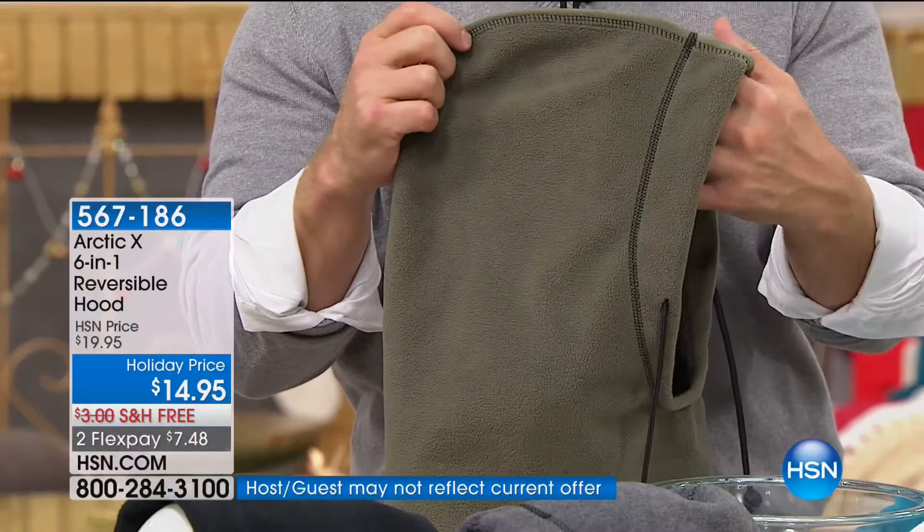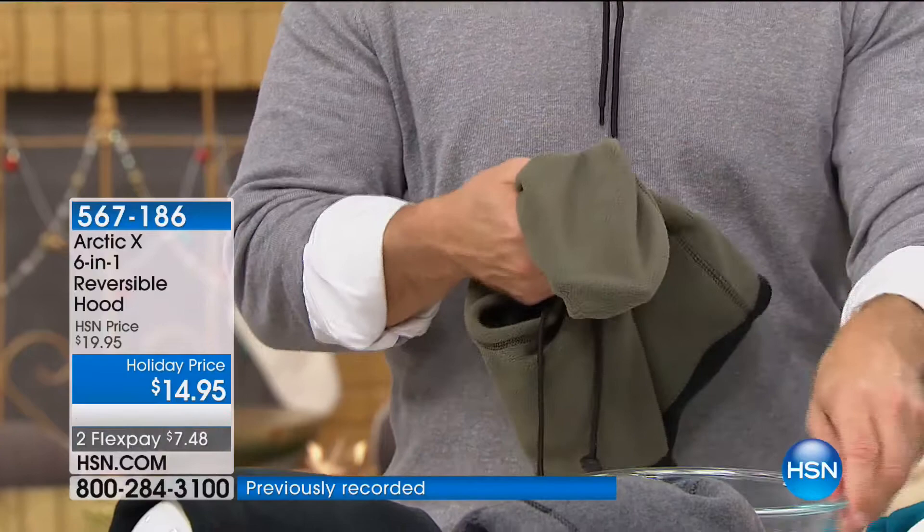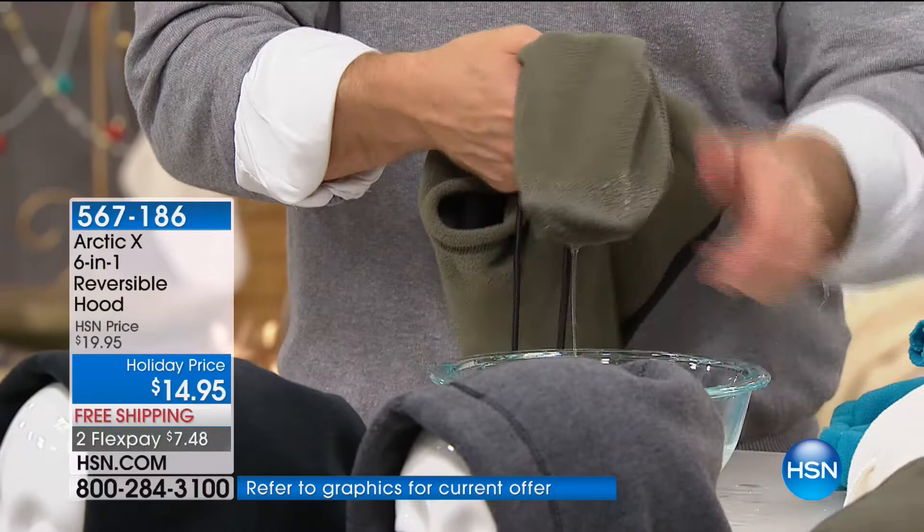It also keeps out moisture, snow, and rain. I'm going to put my electronics inside, and look what happens — it's raining, it's snowing. Look at that — it's in the soup. Did my electronics get wet? No. Did the kid's ears get wet? No.